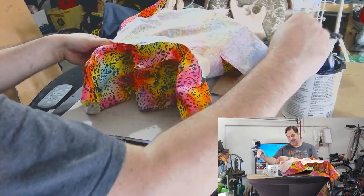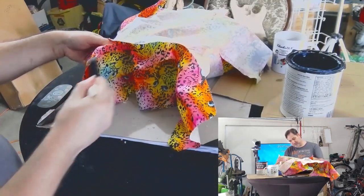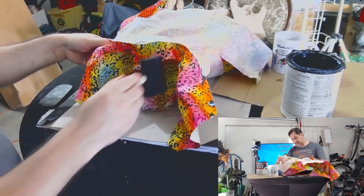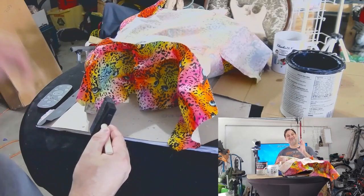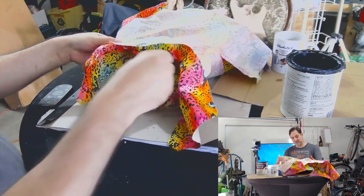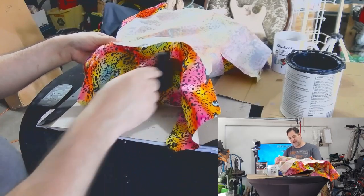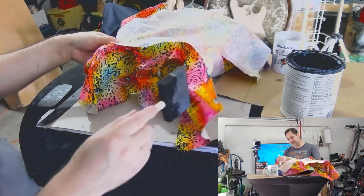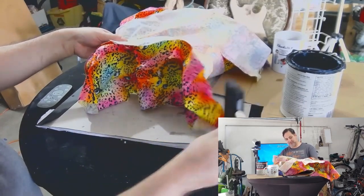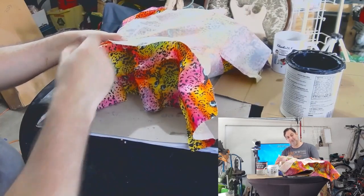I'm going to do this a couple of times, build up some stiffness. Where we're going to cut our fabric needs to be nice and firm so that when we cut into it, we don't get any stray fabric ends. Of course, that could be really boring to watch, so we'll come back when we're at the trimming time.